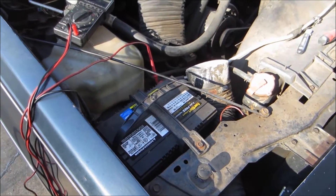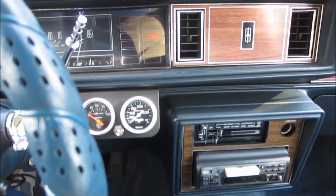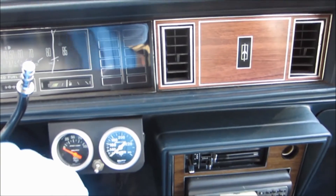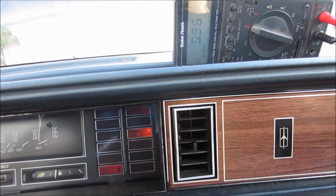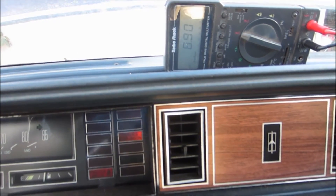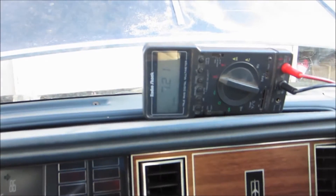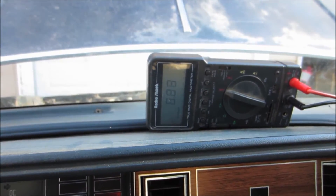The battery is definitely shot. I don't even have to turn the key on — just the blower motor alone brought it down to below 9.5 volts. I turn the blower motor off and the key off and it starts to recover, back up to 10 volts. But just the key on with a little bit of blower motor pulls it right back down to 8.9 volts. If I go to start it, I'm already at 7 volts. I can't really do much more with this car until we get a fresh battery in it.